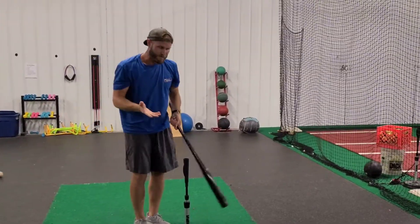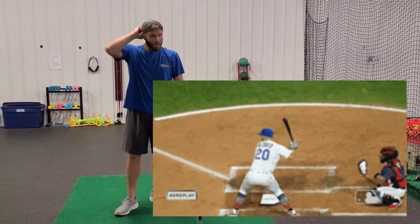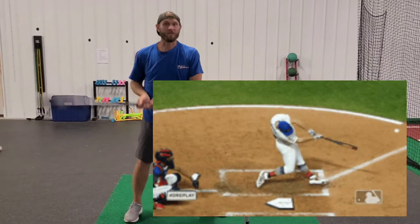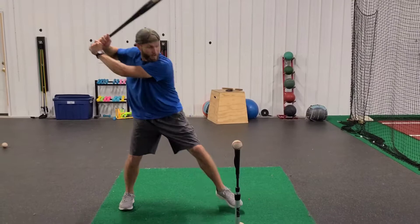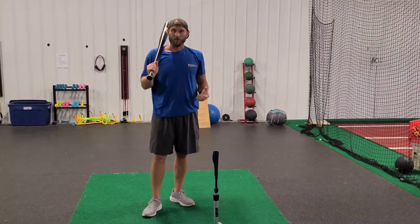If you watch Major League Baseball players — Pete Alonso just won the home run derby for the second time, and there was a clip of him taking practice swings on the field before that. His practice swings looked like this during BP. If the best power hitter in the game can do it, we should do it too.